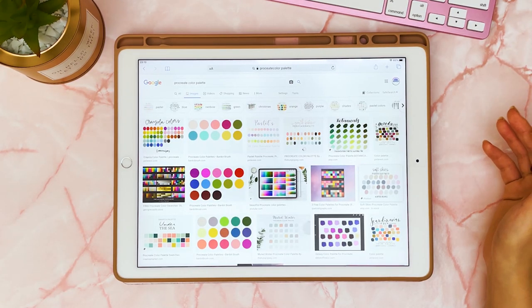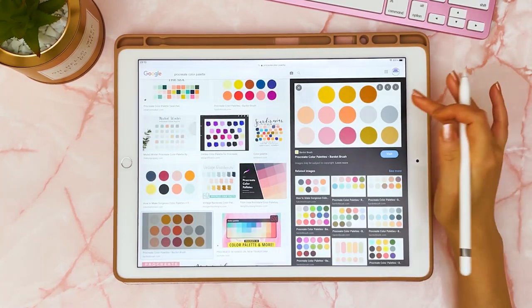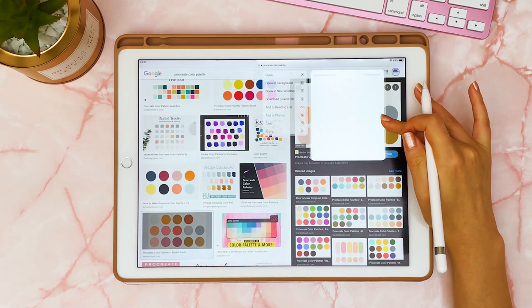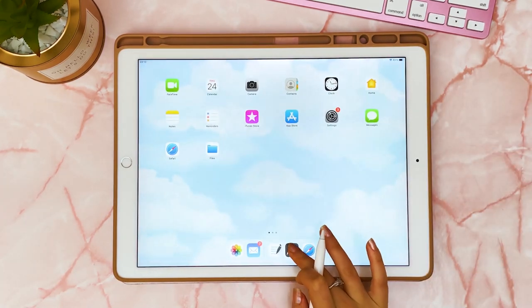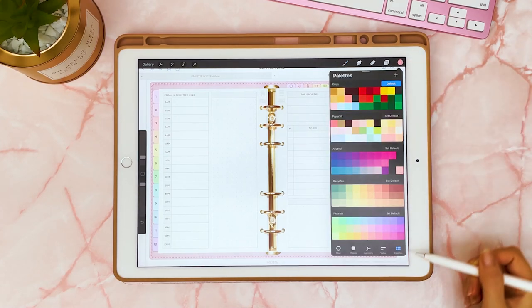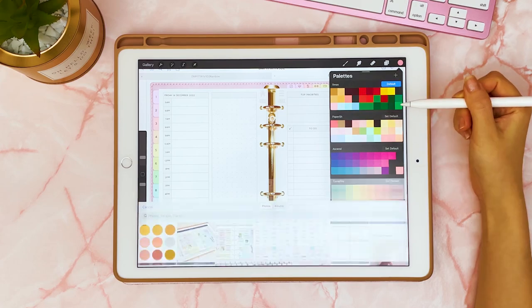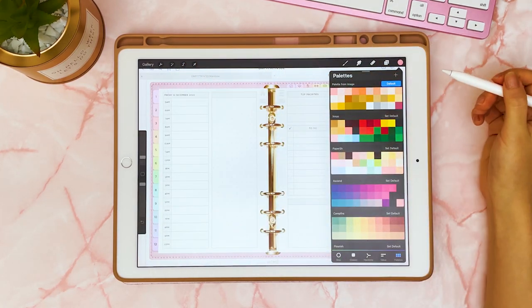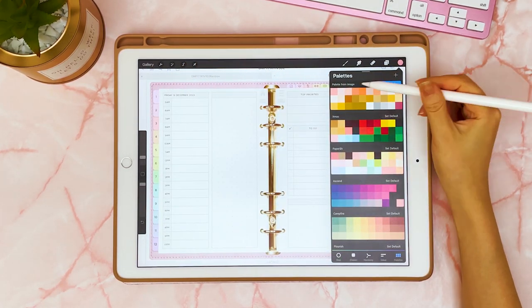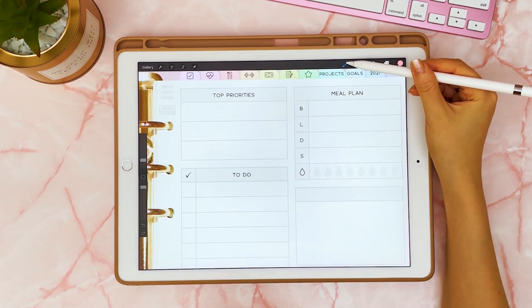An easy way to find a color palette that you like is to browse around on the web and find something that you like the look of. Let's say you find an image — you can add it to your photos, then go into the Procreate app, tap on the color button up here, go to palette, tap on the plus icon, then do 'New from Photos,' pick that photo, and it will import all the colors in so you can use it as a palette.